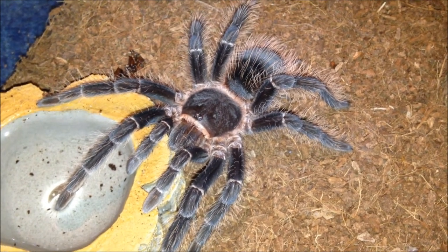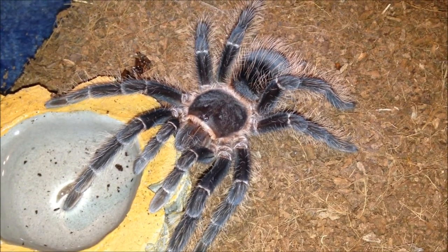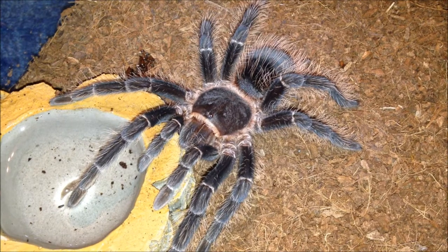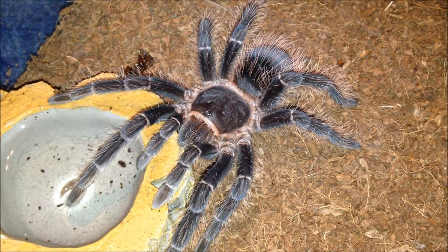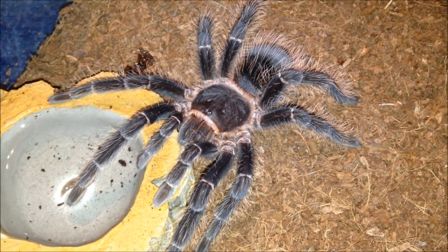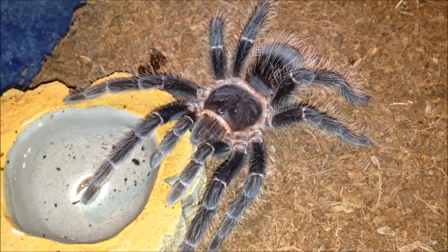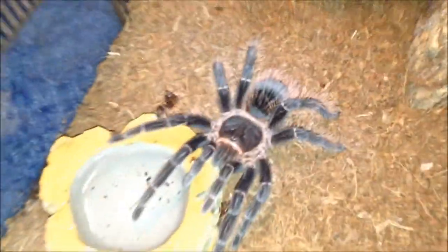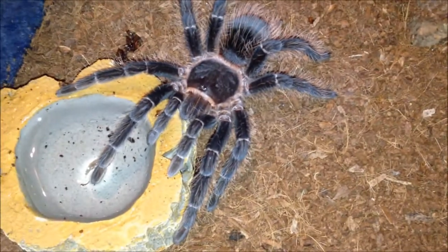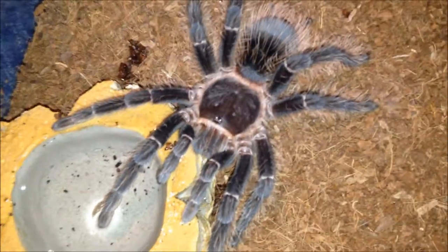It's done perfectly fine in my care. I think it's moulted once — it was a bad eater, then it moulted and now it's a good eater. It's in a large flat Exo Terra and it's a decent size. Doing very well, very good feeder. I'll leave it be and move on to the next one.